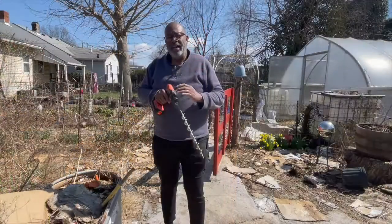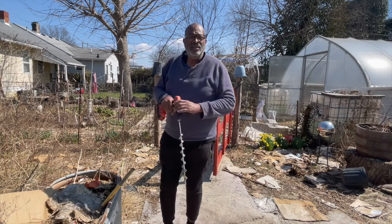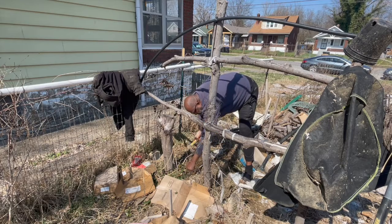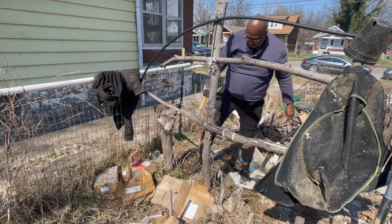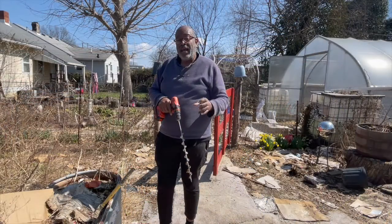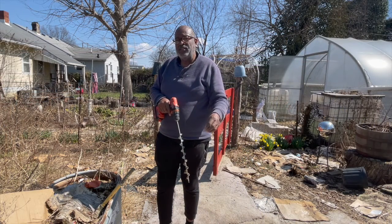There's another area where I used some old branches from trees. I planted them in the ground, put them in concrete, and attached them with waterproof cord. And against it, I put some of the thornless blackberries.